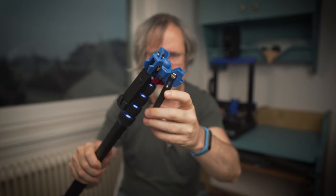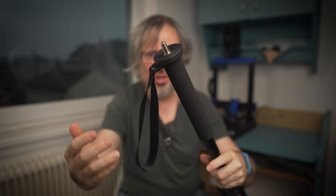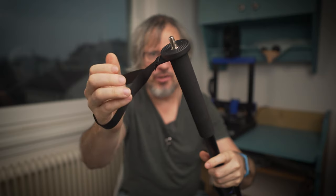The base is spring-loaded so it can be folded for transport. There is also a hand strap so the monopod can be used as a walking stick, but I think it is also there to catch the monopod when it is falling.